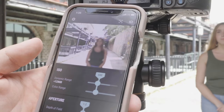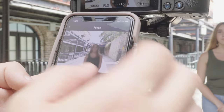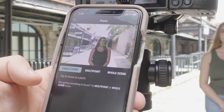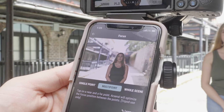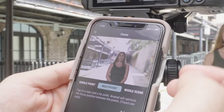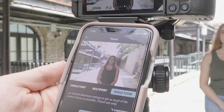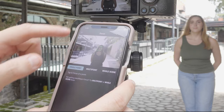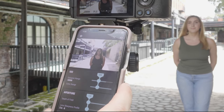I'm going to go to focus stacking. There's a single point option — tap to focus on a point. It just locked right onto her face just like autofocus, which is really cool. Multi-point lets you tap a near and far point — a point A and a point B. There's also a whole scene option where Arsenal determines settings to get as much of the scene in focus as possible.